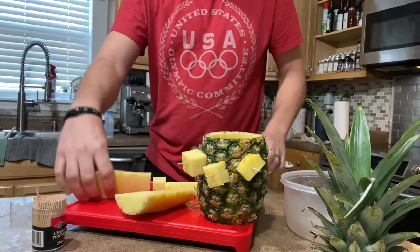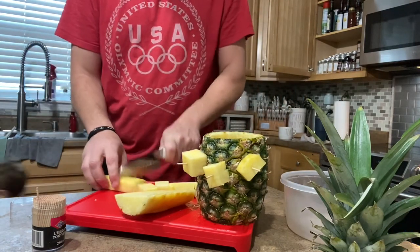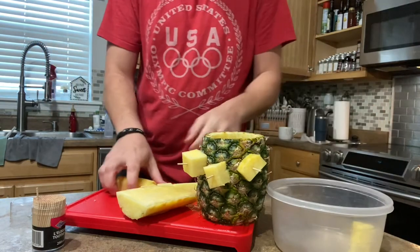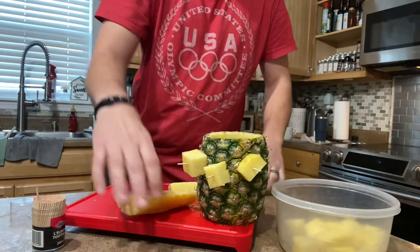And then going back to your other sections here, you can just knock those out — boom, boom, boom — throw them in a little bowl. And now you've got your pineapple ready to go.